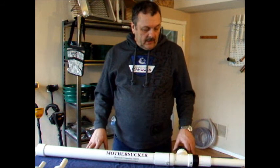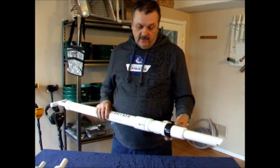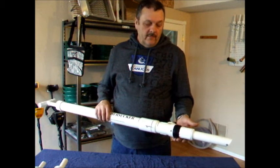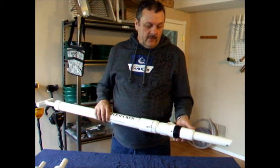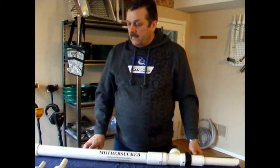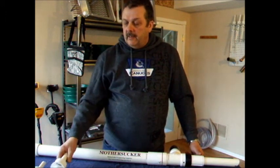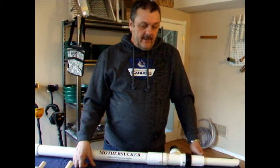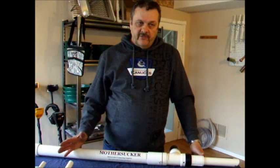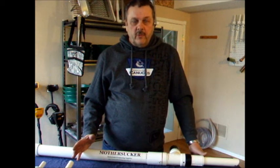We'll cover valve replacement in another video. The optional three-quarter-inch sniper tip is available if you want it. Regarding hose length: six feet is generally the longest we provide, though we can extend it — I don't recommend more than eight feet, simply because too much back pressure builds up on the nozzle.